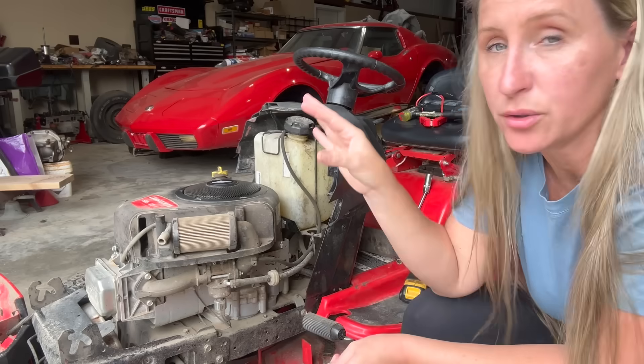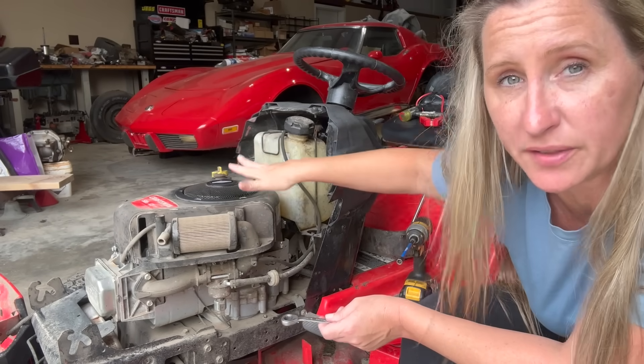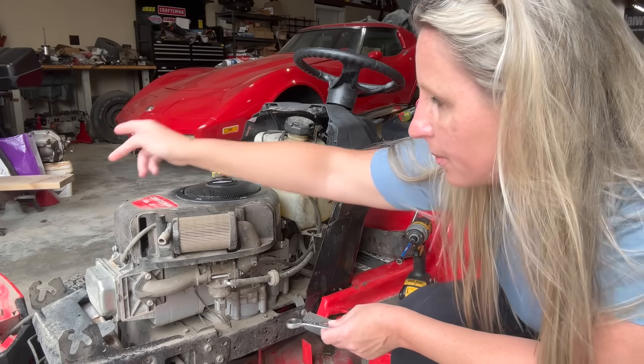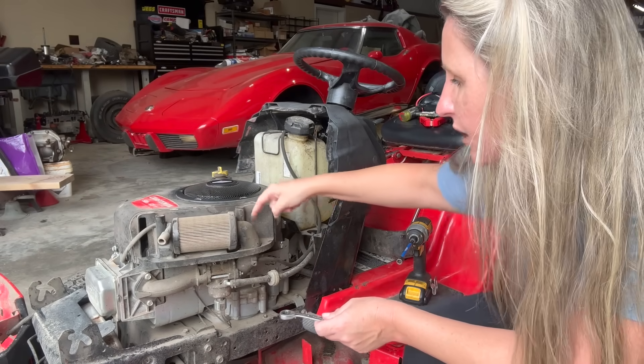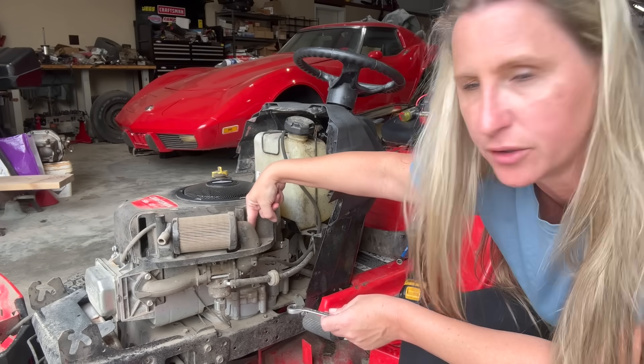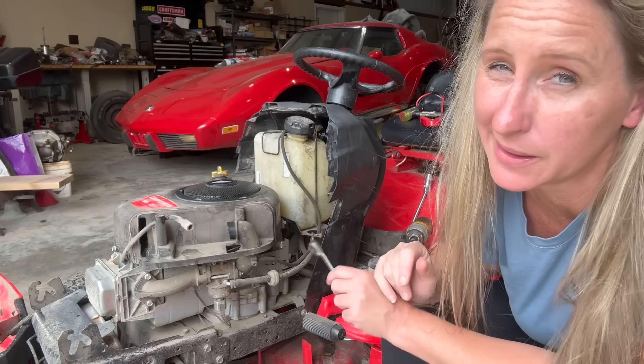Now that we've got it started and it's running, the next thing we're going to do is check the valves. To check your valves or lash them correctly, you're going to want to take your shroud off so you can spin the engine as needed. Use a three-eighths to remove two bolts in the back and two bolts in the front, then use a quarter inch or flat head to remove the bolt going straight down into the base behind your air filter intake. I let it sit for a minute so it's not hot.